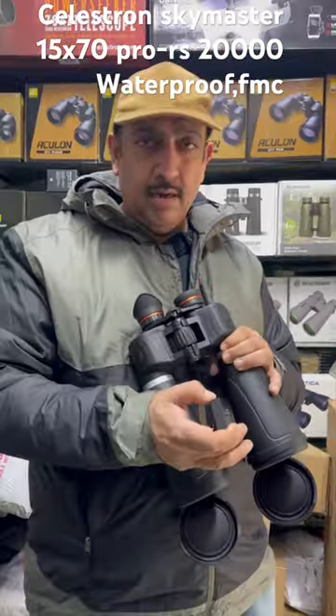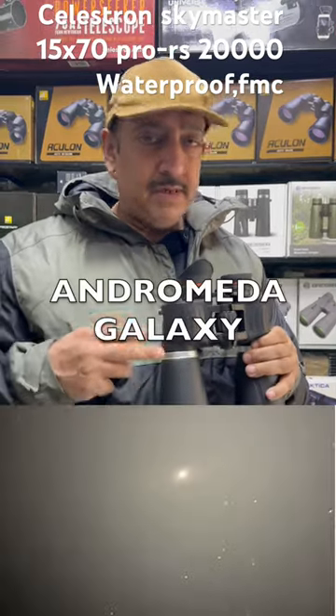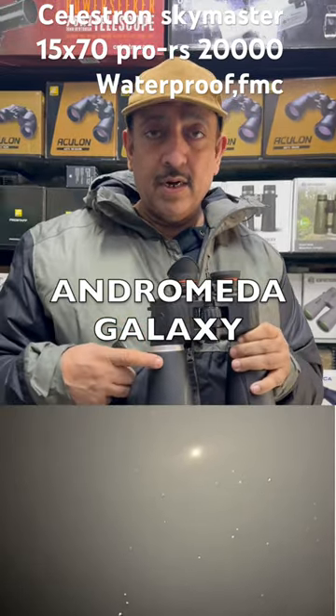It weighs about 1 kg and 450 grams. It will focus from 15 meters and beyond. The introductory price is $25.